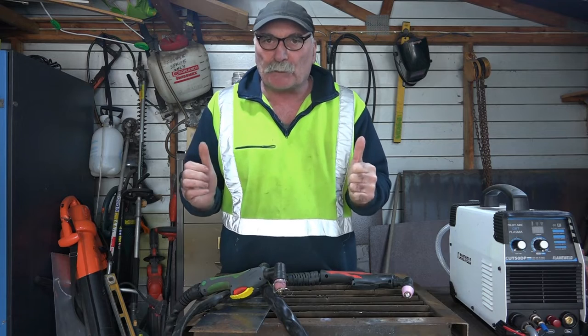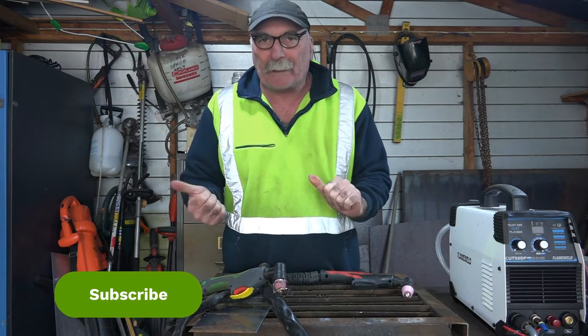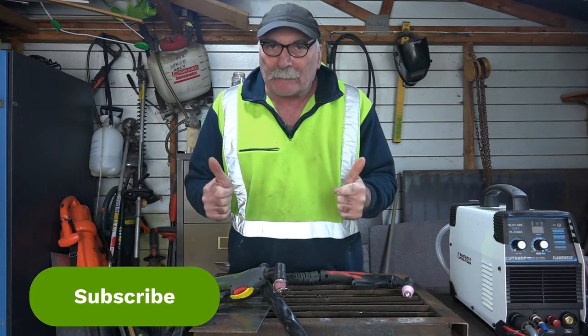Anyway guys, same as usual — like my video, subscribe, drop me a like, drop me a comment. Come say g'day at Peachtools if you want. And let's get into it.